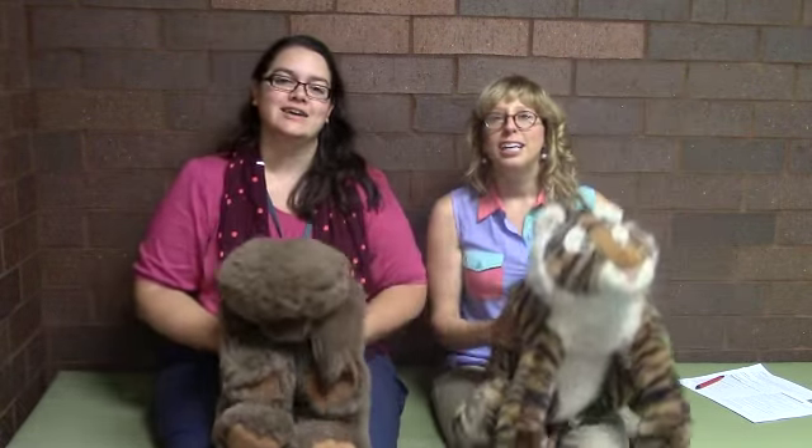All right, big finish — three o'clock with three cuckoos. Tick tock tick tock I'm a little cuckoo clock. Tick tock tick tock now I'm striking three o'clock. Cuckoo! Cuckoo! Cuckoo!